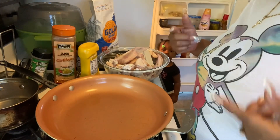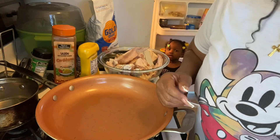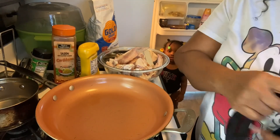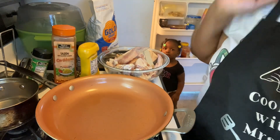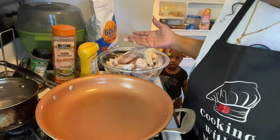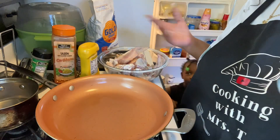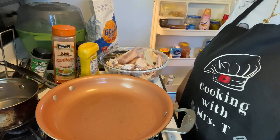Hi everybody, how's everybody doing today? We're back with another video. We're gonna make up some garlic parmesan wings — yes, homemade food, home-cooked food. Come on in the kitchen.